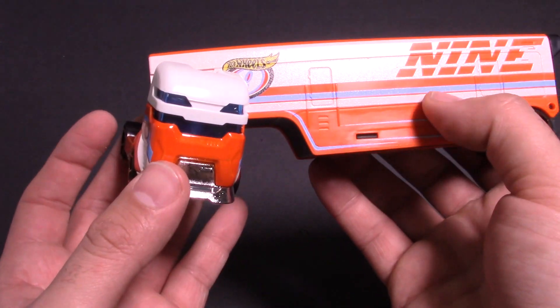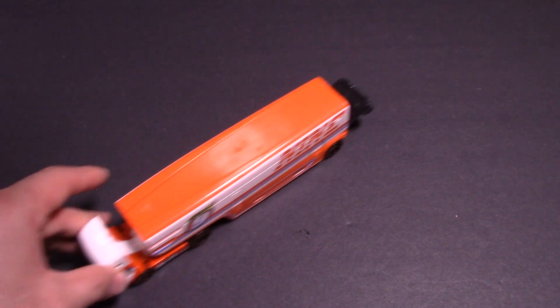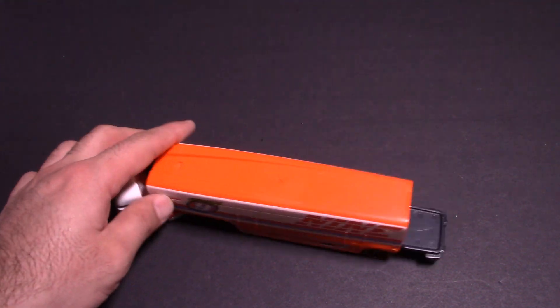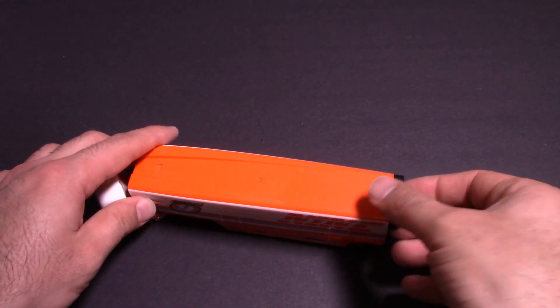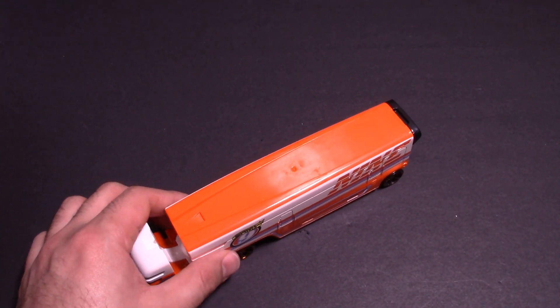There'll be some surprises coming up. Let's see how this rolls — very nice! You can feel the car in there moving back and forth. Oh, it's opening up the back door! So this is an awesome one — the Speedway hauler.